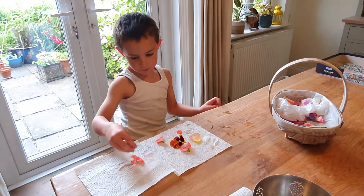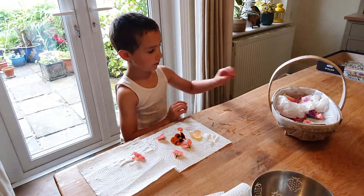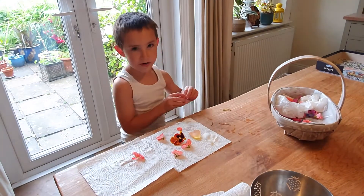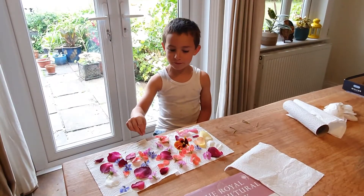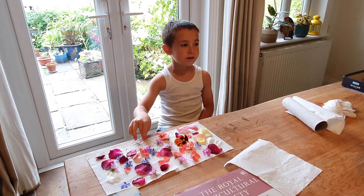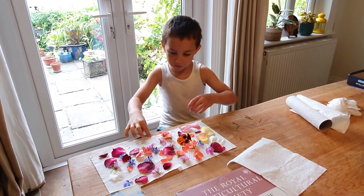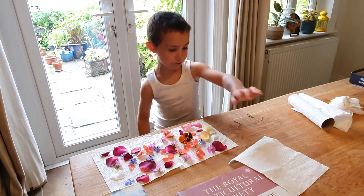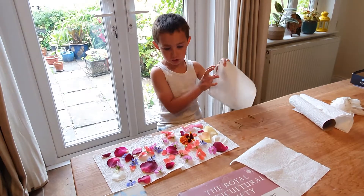Look, you remember us picking these flowers? Now I'm pressing them with a very heavy book. Remember with these sheets, putting all these flowers on the sheet, so next we're going to put them on the heavy book and put these two sheets on.